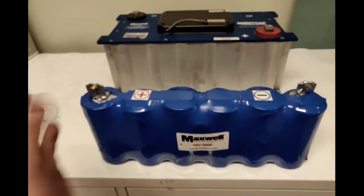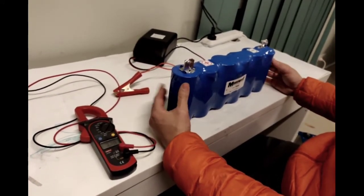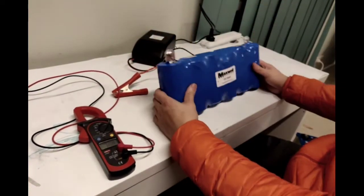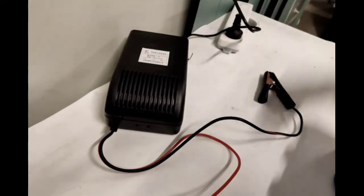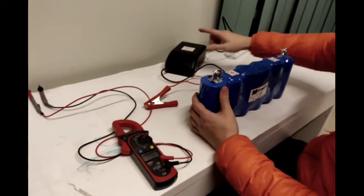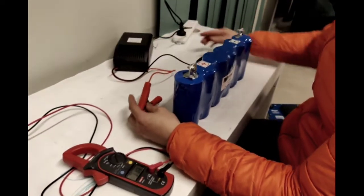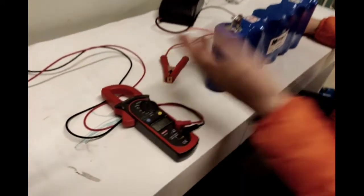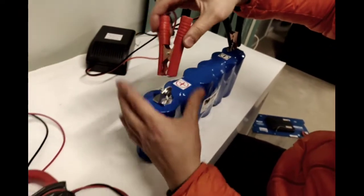Now I'll touch on charging your supercaps. Before you use them, always have them charged before putting them in parallel to any batteries. Make sure they are charged within one volt of the battery you're going to parallel them with. I've got a charger here — this is a 48 volt 5 amp charger — and I'm going to show you how fast it actually charges at 5 amps. Safety first: most likely you will have a 12 volt lead acid car battery charger, but any charger will do.